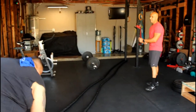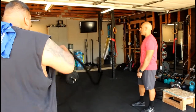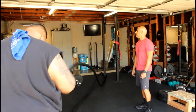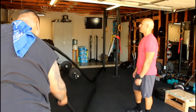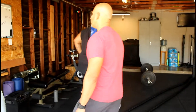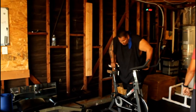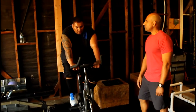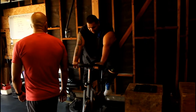Here we go — 30 seconds on the battle ropes. Ready? Go. Easy. 20 seconds. Got this. 10 seconds. Two rounds in, about 16 minutes of work. You're going to get two more rounds — control your breathing, in through your nose, out through your mouth. We're in control. This is the stuff that gets you the results. Perfect, keep moving.